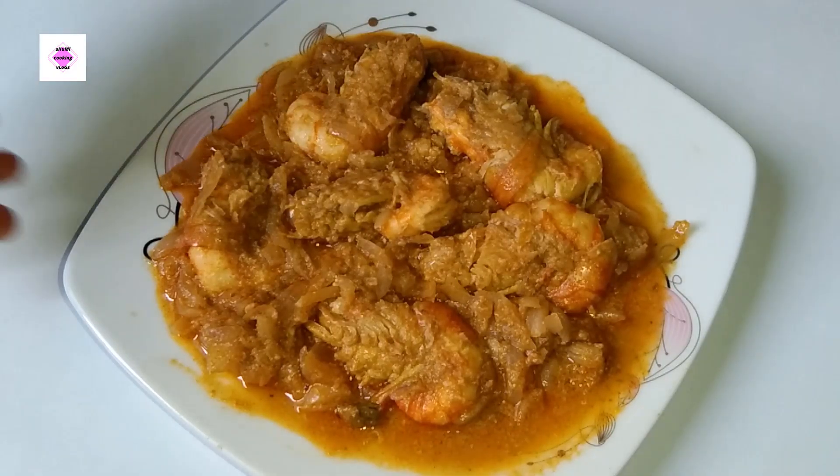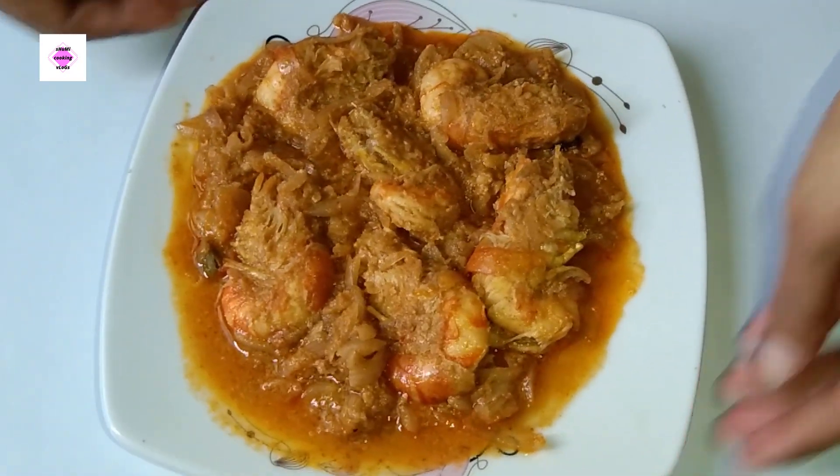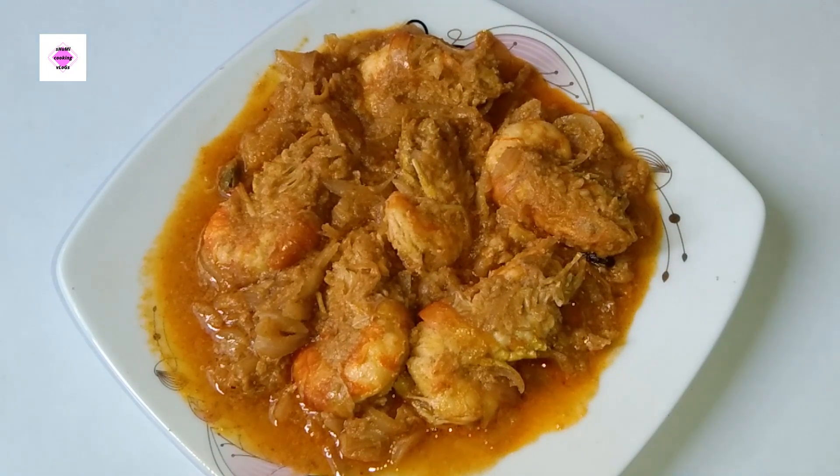Hello and welcome to my channel. How are you? We are very excited. We are going to share the recipe of the chingri malai curry recipe. This recipe is for our channel. Please like and subscribe to our channel.